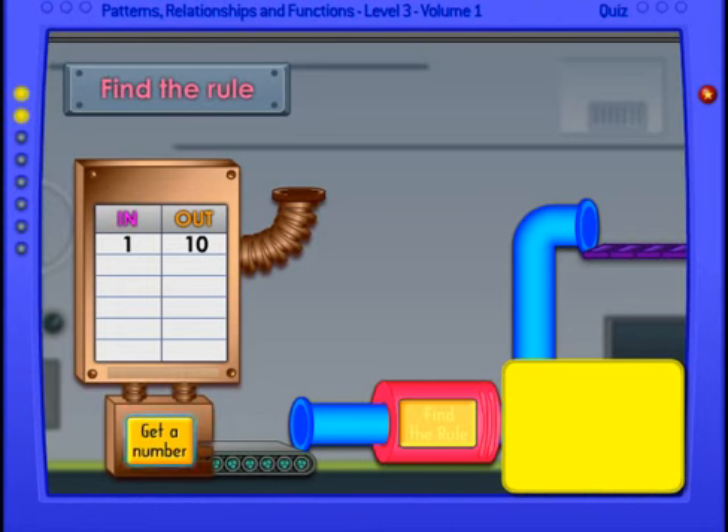Okay, we have one in and ten out. Let's see if we can get a rule. We have three in and twelve out. Do you see a pattern? What do you think the rule is? Let's get another number.